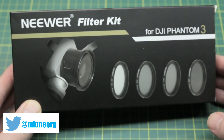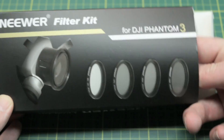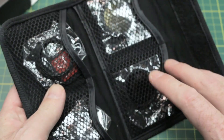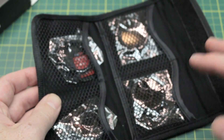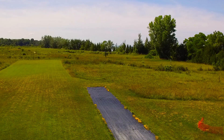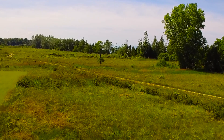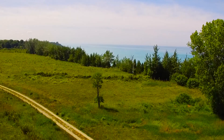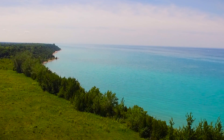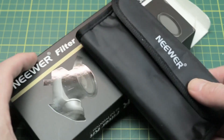First out of the box we have a filter kit for my Phantom 3. This has multiple ND filters as well as a circular polarizer filter. The ND filters allow me to stop the camera down and get a lot slower shutter speeds — much better than the really fast shutter speeds in broad daylight that introduce stuttering in the video. With ND filters we'll get a lot more motion blur and a lot prettier video. We'll give these a try, maybe do a standalone video.